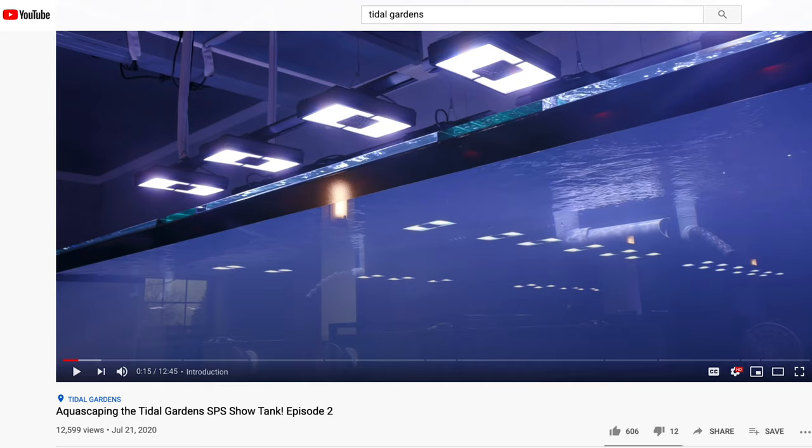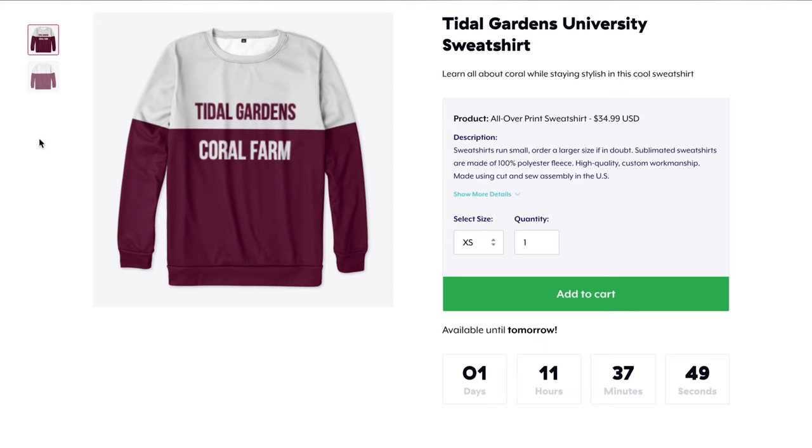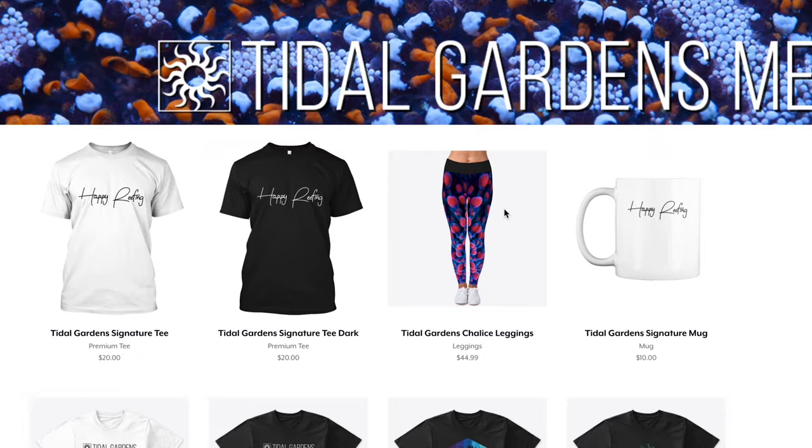That's all I have for you guys on phone photography for aquariums. I hope you can use this information in your day-to-day life and that it helps better your photos. If you are looking for the basics of reef photography, go ahead and check out our previous reef photography video where I cover the basics of photography and videography when it comes to using more professional-grade cameras. Also make sure to visit our merch store in the link down below — we still have plenty of Tidal Gardens merch to go around. Anyway, that's all for today. Until next time, happy reefing!